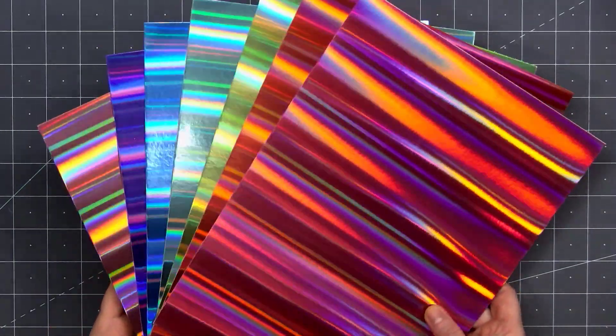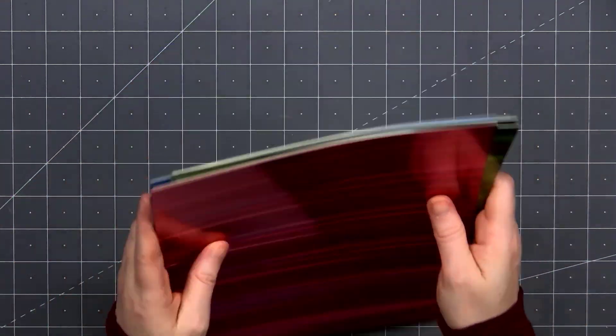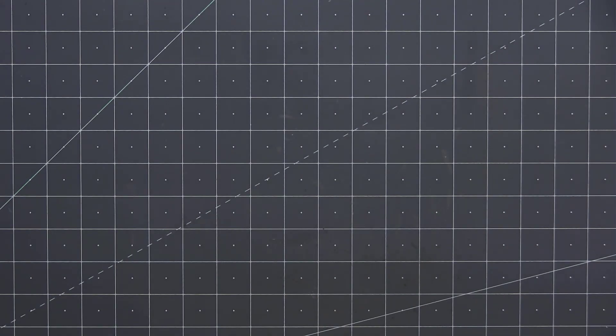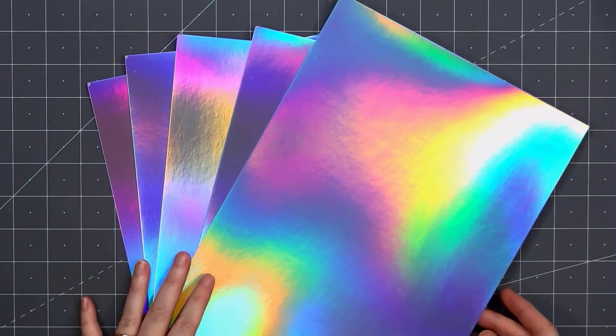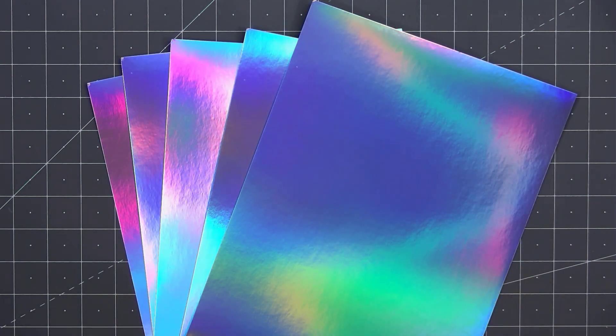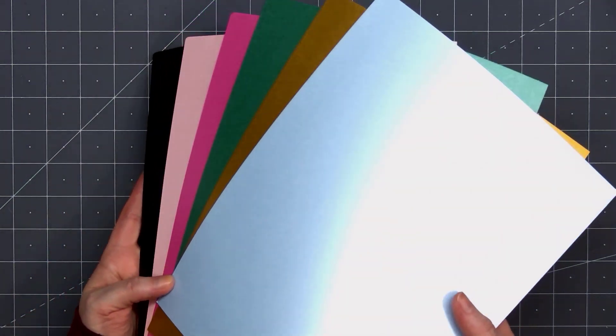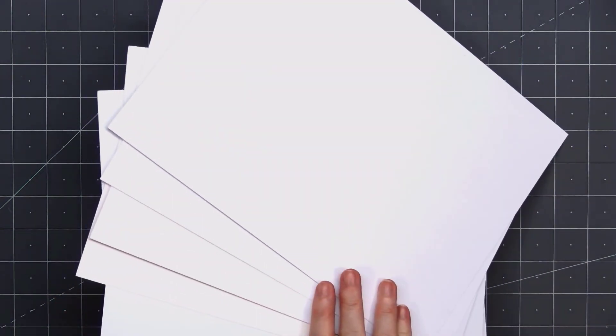Another add-on is the rainbow holographic cardstock bundle. I'm only showing seven sheets, but there are actually eight included. And if that's not enough shine for you, there's also a holographic silver cardstock bundle — there are five sheets, all the same. As you can see, these are super sparkly, and just depending on how the light hits them, you'll get an array of colors. As a full sheet that is a lot to look at, but you can use a die or cut a thin strip and it'll add that beautiful sparkle without overwhelming you.